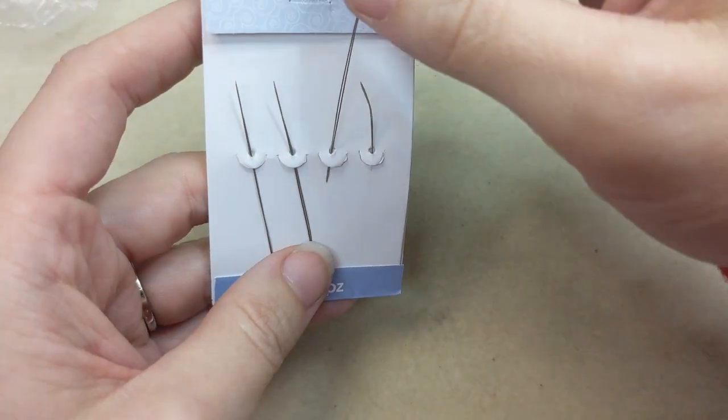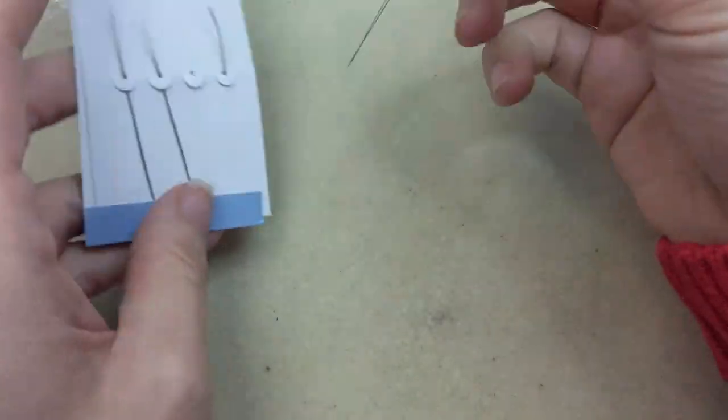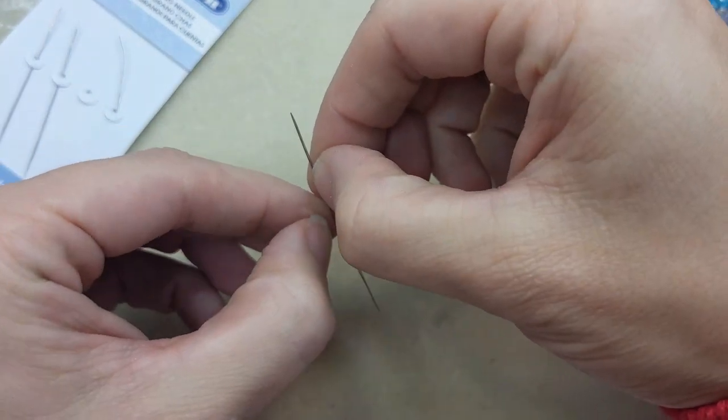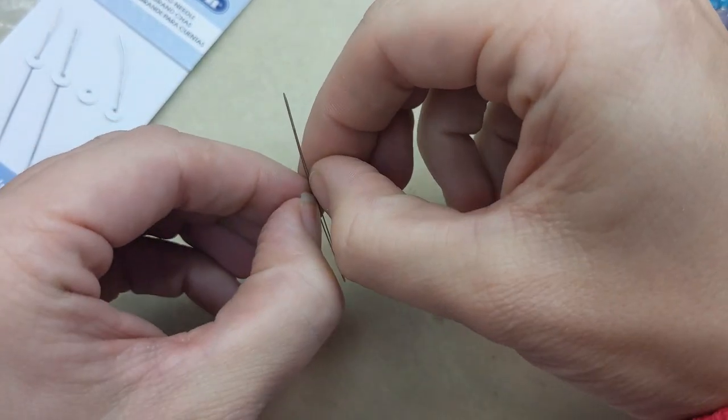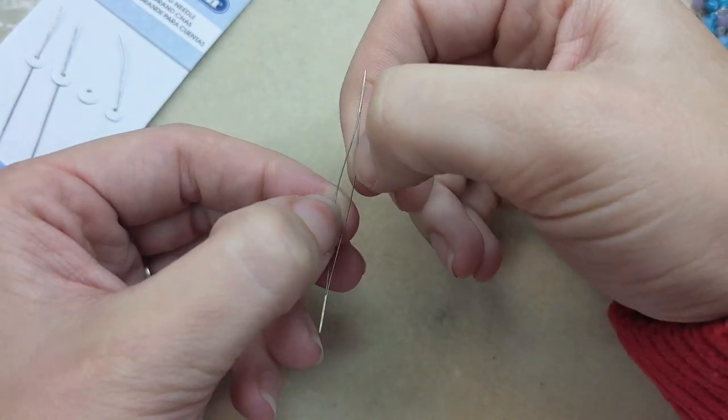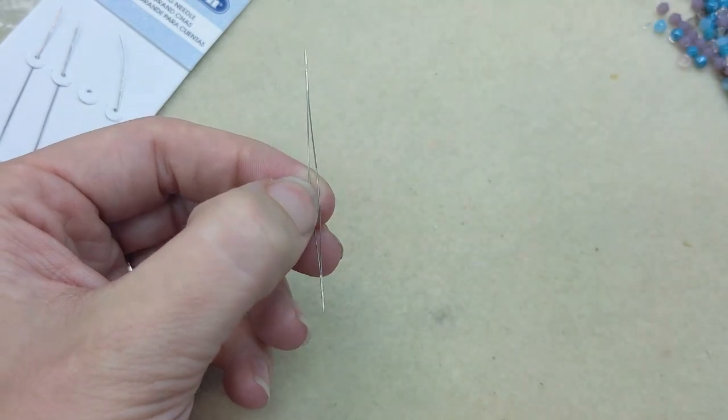Big eye needles look just like regular needles on the surface, but usually the entire body of the needle is split, so you can open it and easily add any thread or string material of your choice.